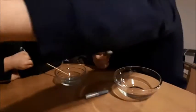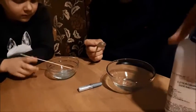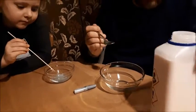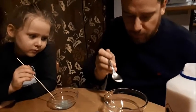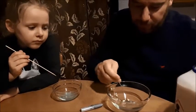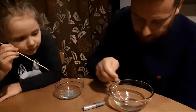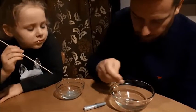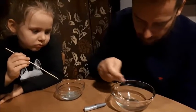We're going to put a little bit of sodium carbonate — borax. You can buy it on Allegro, not in the store — we checked every store. Very small amount, something like this. Mixing, mixing, mixing.